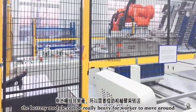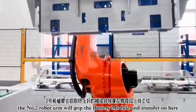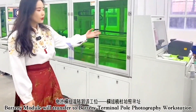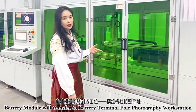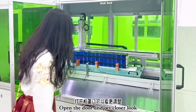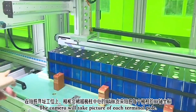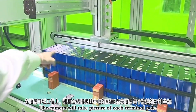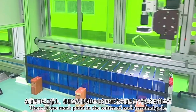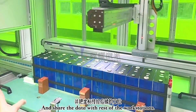Because the battery module can be really, really heavy, you just cannot have people moving it around. So the robot arm grabs the battery module and moves it to the next workstation, which is called the battery terminal pole photography workstation. Inside, cameras photograph each terminal pole, since there is a mark point at the center of each terminal pole, and the system tracks all pole positions and shares that data with the downstream workstations.